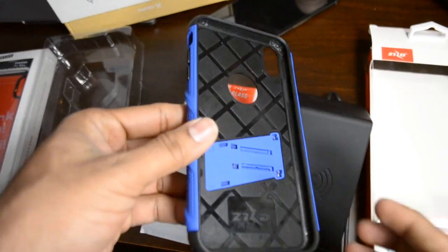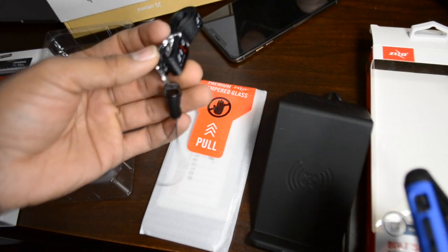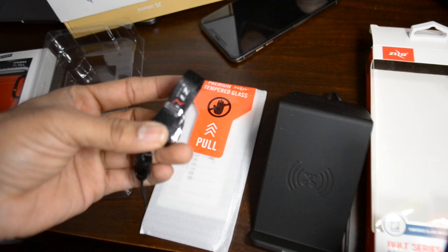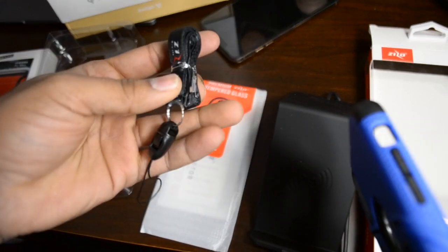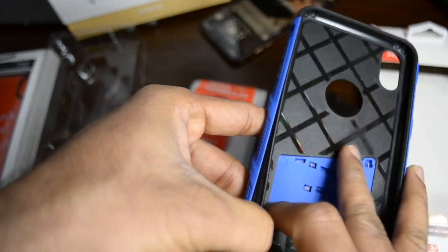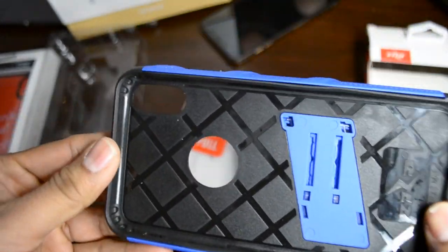This case also comes with a strap tag — it's old-fashioned but some people still prefer to hold the phone with a tag, especially during cycling, travel, or roller coaster-type activities, so the phone doesn't fall. You can hook the tag into two small holes to hold the phone securely. It has a little bit of protection — the strap is rubber and the case itself is pure plastic, but overall I really like this case.